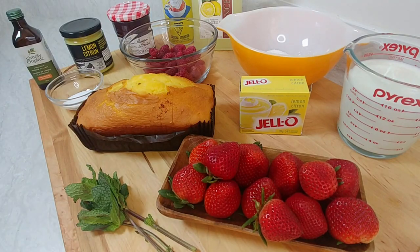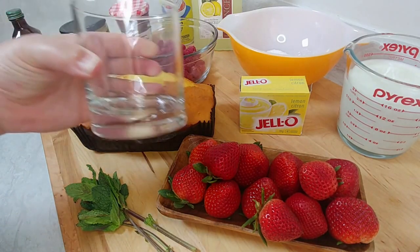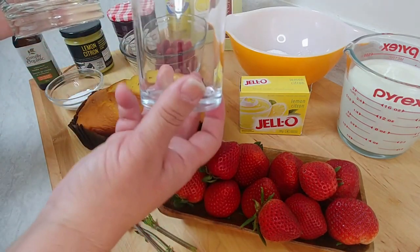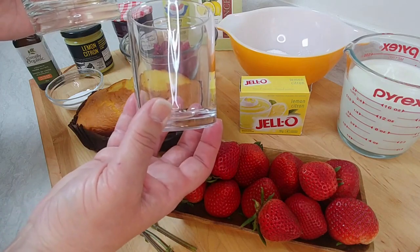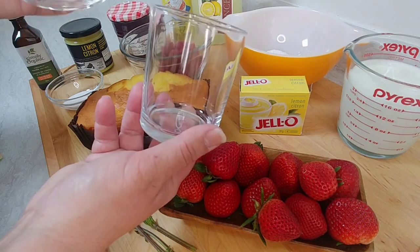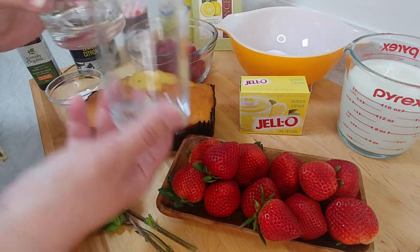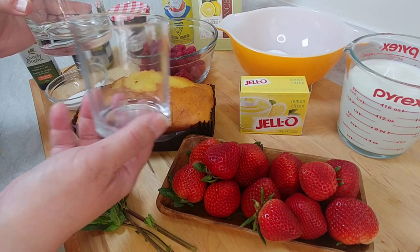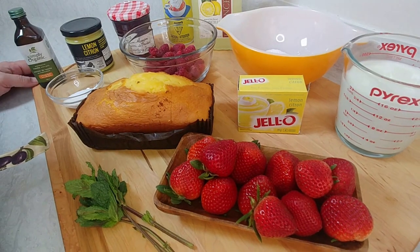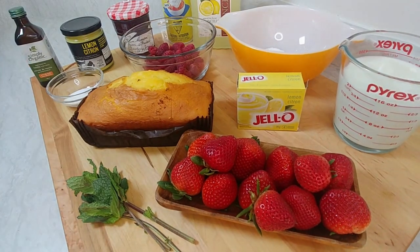So let's go ahead and start putting everything together. I decided to use either an old-fashioned glass or a smaller glass like this — I usually drop tea lights in here, but it's washed and clean, so it'll be a perfect vessel. Instead of making a big trifle dish, since it's a small group, I thought I'd make something quick and individual.